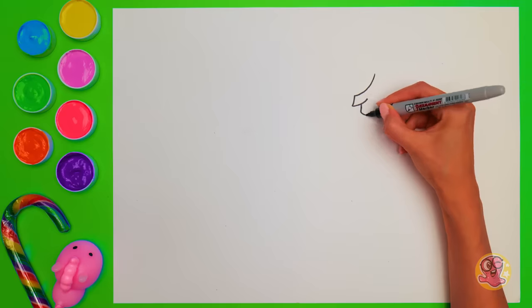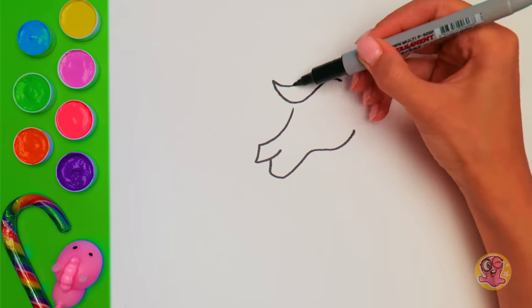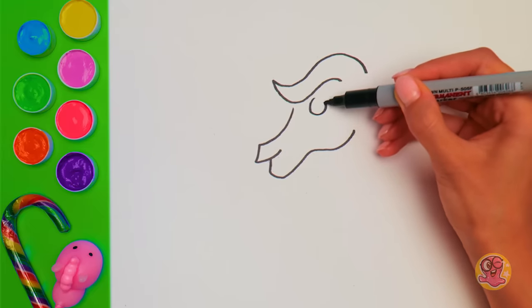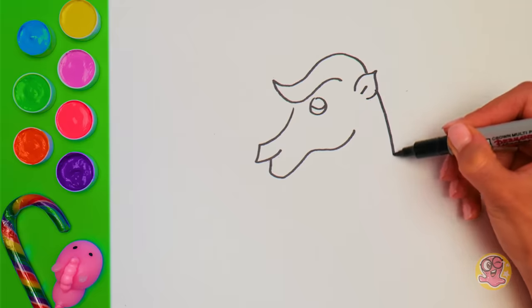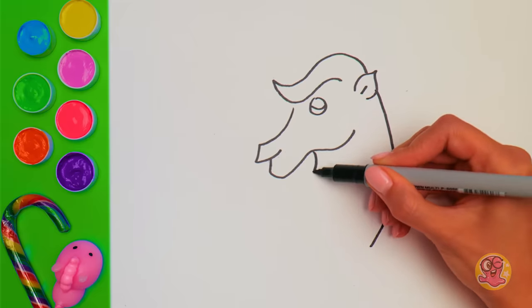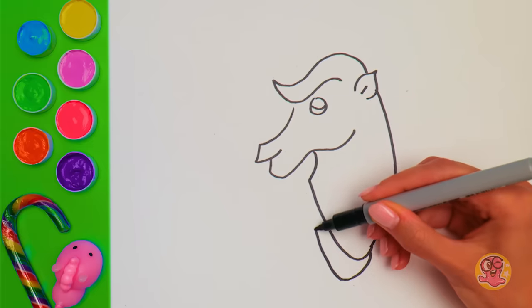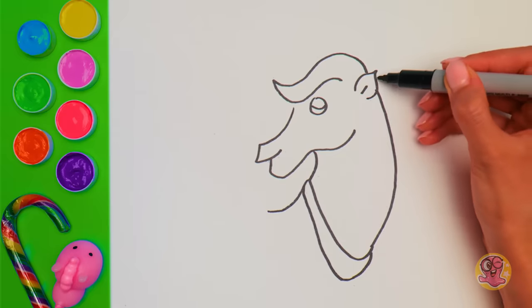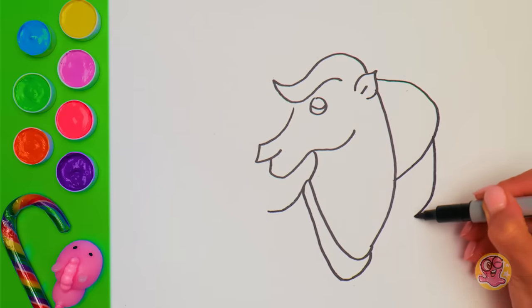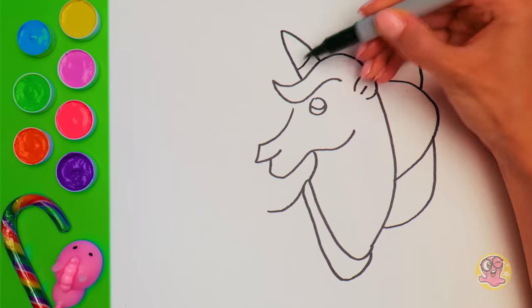Try and guess what I'm drawing here! This magic creature will grow a beautiful mane in quite a bit! But for now, let's draw a little eye so that it could see us! Here goes a cute little ear and a rather long and strong neck! Does it look like a horse? We will add this decor piece just to make this creature happier! And now, check this out — one, two, three, and a magic horn! I'm sure you've guessed what we're drawing here right away!